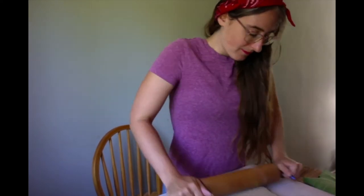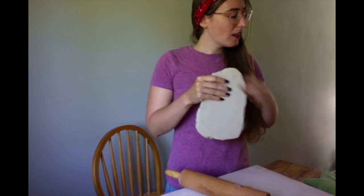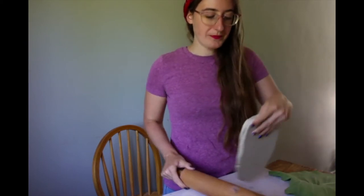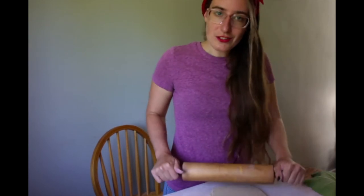This is kind of where you're getting a much more even roll. I still have a ways to go — it's still on the thick side, and obviously we can see our leaf is still a little bit larger. So it's important to make sure you're rolling in the same shape as your leaf. If you have a round leaf, you're going to want to keep it kind of a circle, but since mine's a little bit longer, a rectangle is kind of the shape I'm going for.